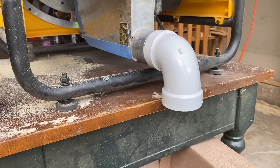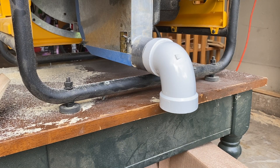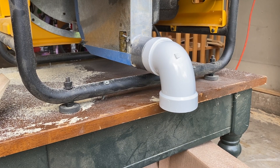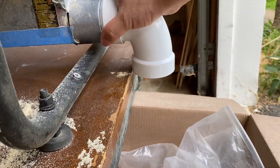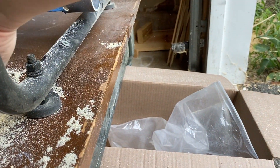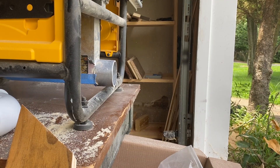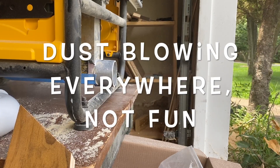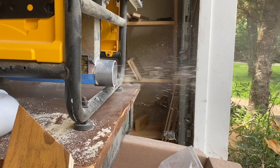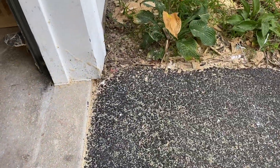If you're like me with limited space and no powerful vacuum system to attach to your table saw, then this is a fantastic solution. Let's try cutting something without this adapter and see what happens. And this is what happens — cutting without that little dust collecting adapter.